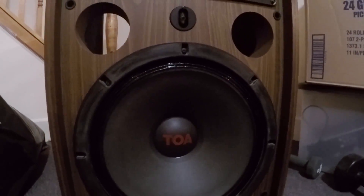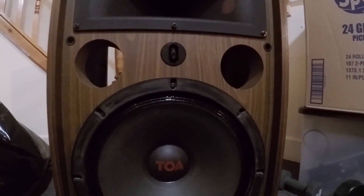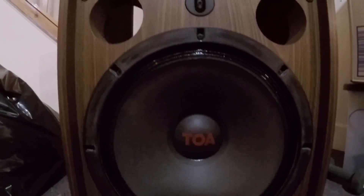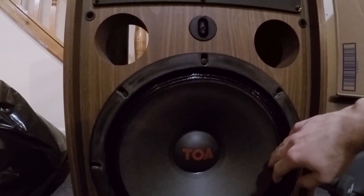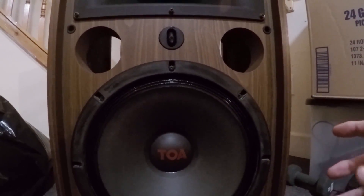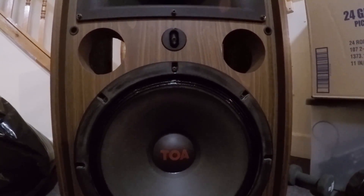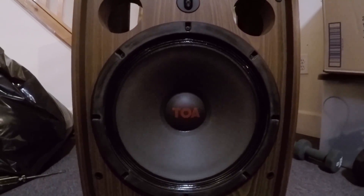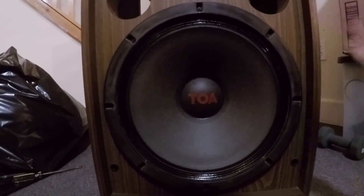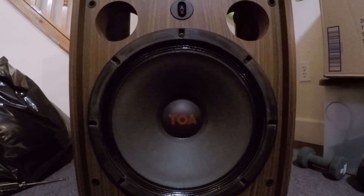Basically what's going on here is I got these speakers off of Craigslist for 100 bucks and one of them almost sounds like this woofer — this 15 inch woofer — is blown, but it's not actually blown. The voice coil in the back is actually rubbing on the magnet. It's really really super easy to fix on these things, at least this particular model, so maybe this will help somebody out.